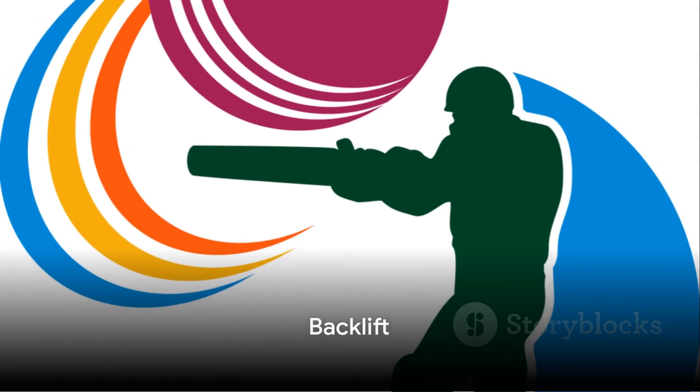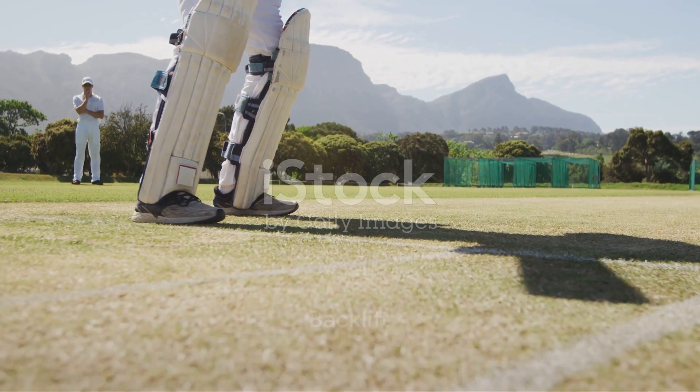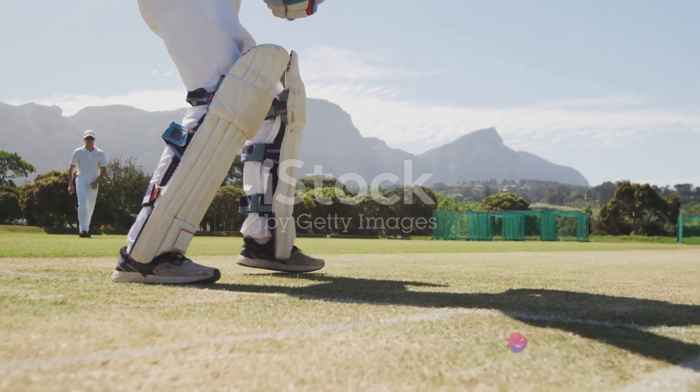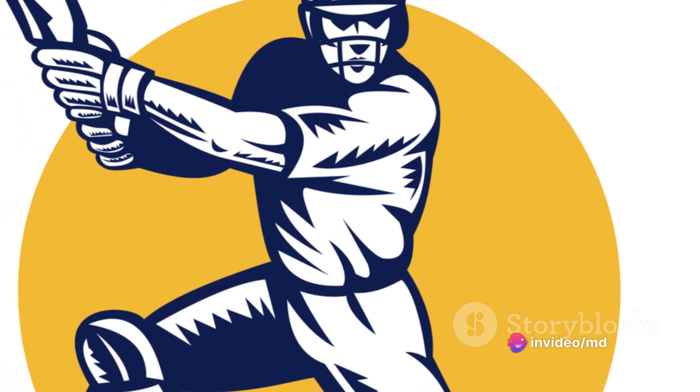Next in line is the backlift. Lifting the bat up to the level of the stumps before the ball is delivered is crucial for a quick response. The direction of the backlift can help guide the ball, so ensure that it's angled towards the gully for the best results.